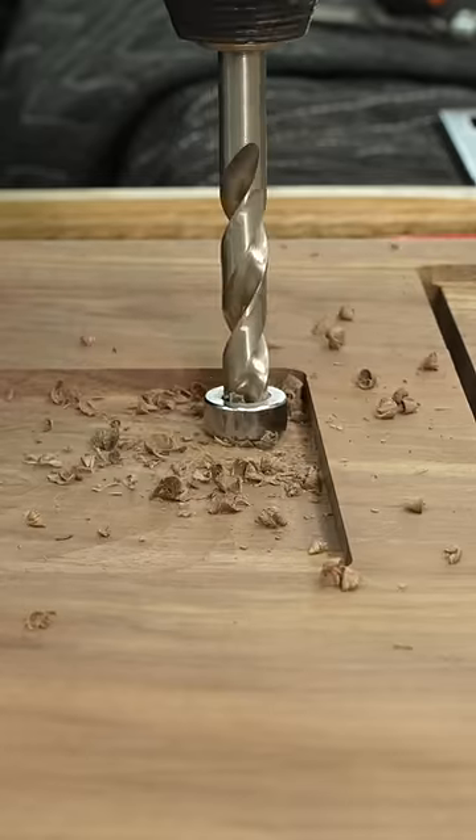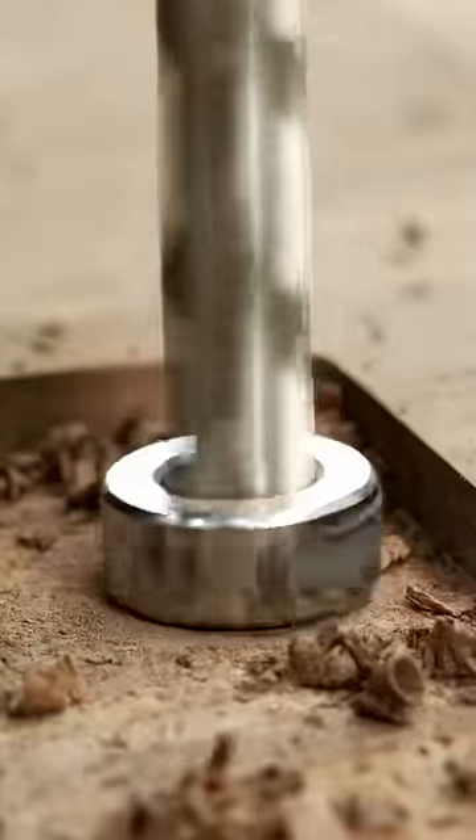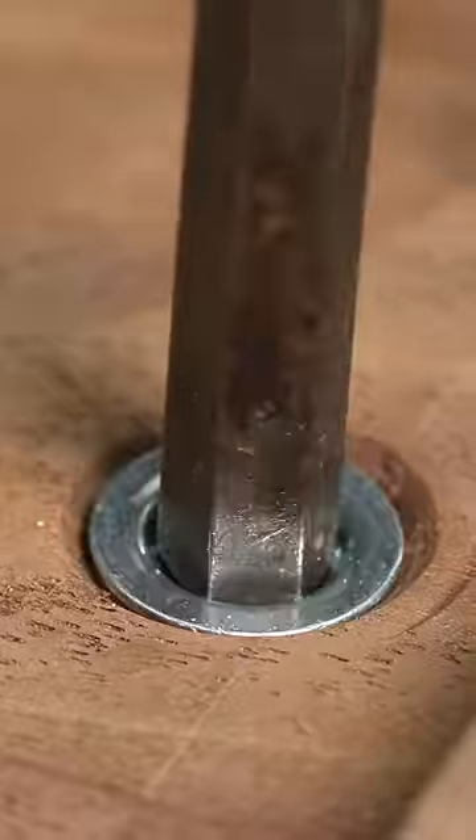From there, I recessed a couple of holes in the tabletop itself — and I would love to hear from you guys how much you hate my crooked holes, because I was a little bit off of 90 there. However, I used some threaded inserts and you are allowed a little bit of leeway.